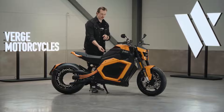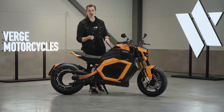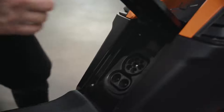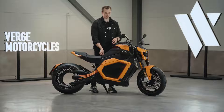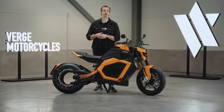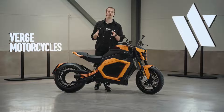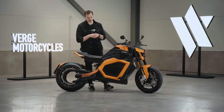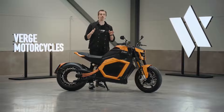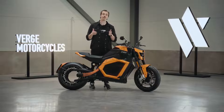In Europe the bike features a CCS charging port with both AC slow charging and DC fast charging, and in North America the bike ships with the NACS charging port. With both options the bike charges from 0 to 80 percent in just 35 minutes, and with the full-body battery pack the peak range is up to 350 kilometers or 217 miles.